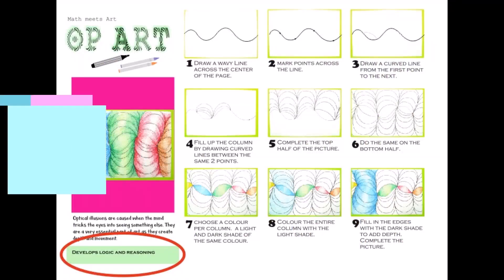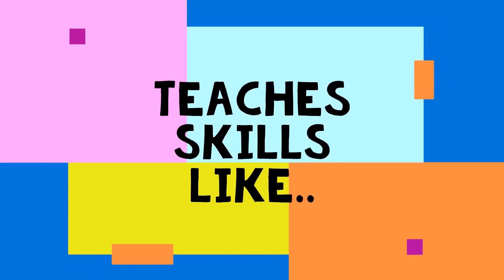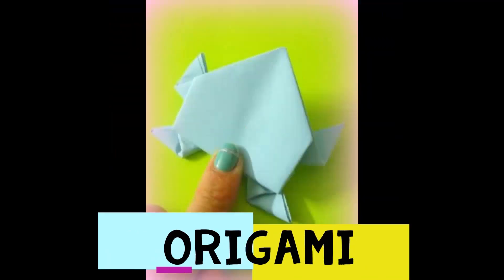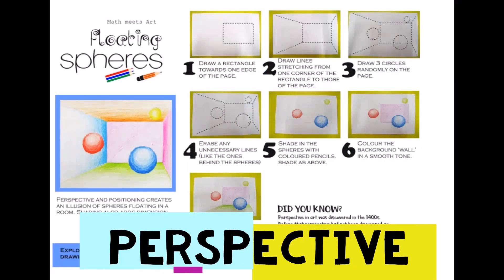Each activity integrates subjects like math, science, and more. Children also learn skills like line drawing, mixed media, craft, origami, pencil control, quilling, perspective, stitching, and more.